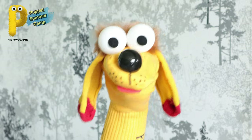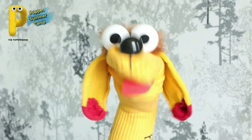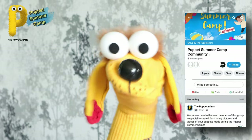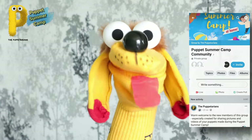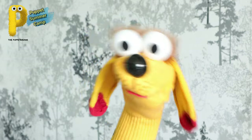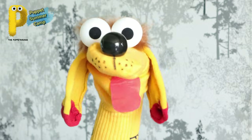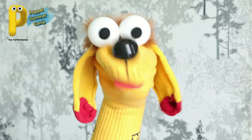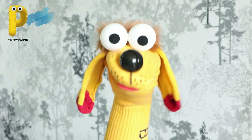The pictures and short videos with your puppet you can send us to puppetarians@gmail.com. You can also share these pictures and videos in the Facebook group that's created specially for this Puppet Summer Camp - the link is in the description. Make your puppet and send us your pictures and videos - your puppet creations will be showcased in the finale week of this summer camp!